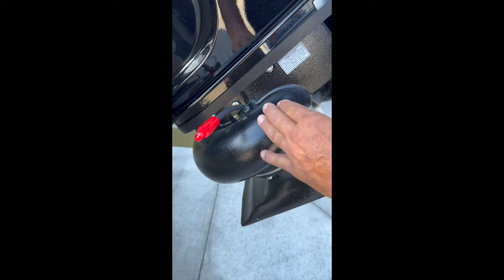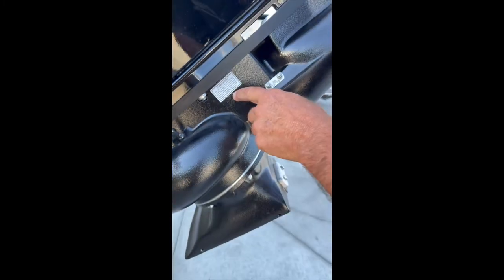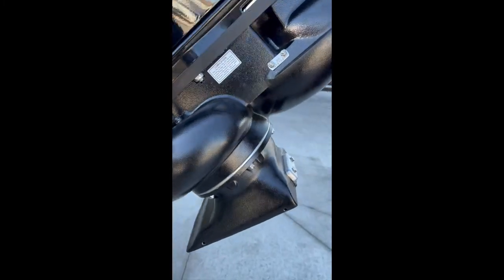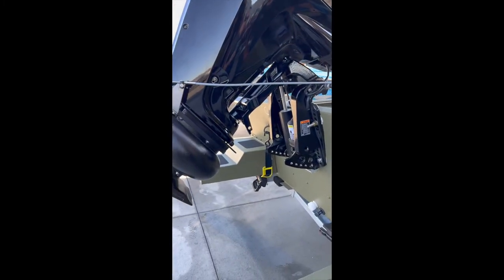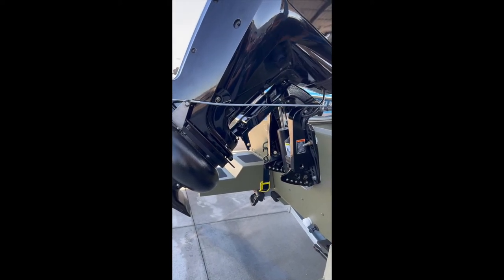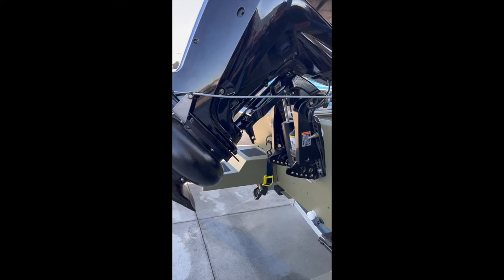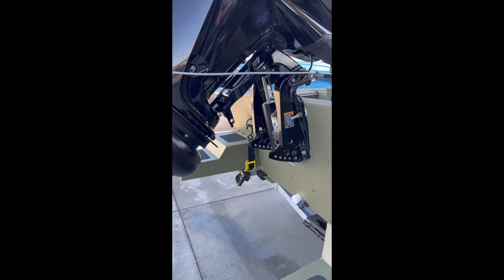Just a couple squirts of grease is all you need. There's a little tag right here, and this is the number two lubricant I gave you. For the navigation light — before we move forward, when towing down the road, you want the motor in the upward position. Being a jet without a prop and with the 27-inch transom, you can actually lower the motor and you're not going to hit anything. If you want, you can add a motor support — I can confirm we have those in stock.